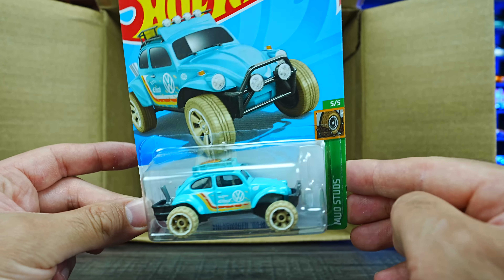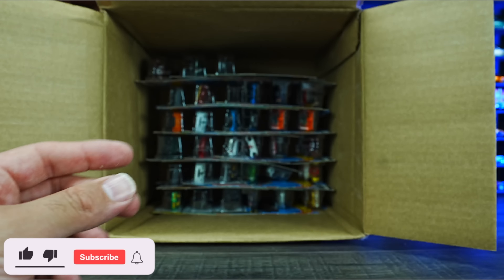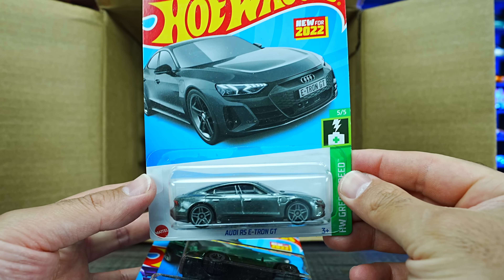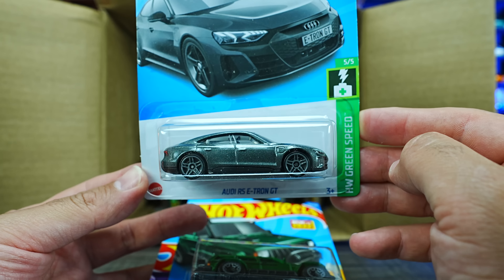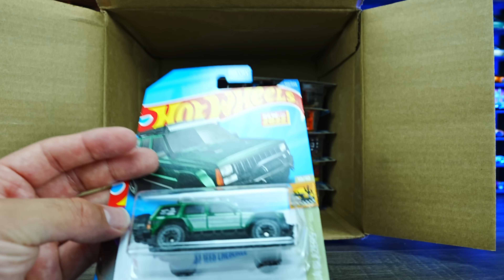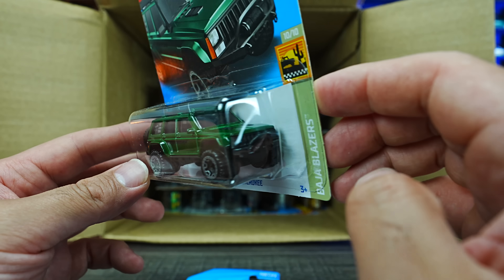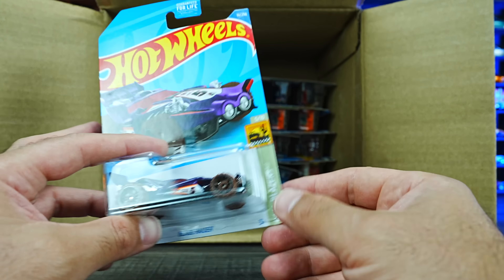Volkswagen Baja Bug — very cool looking, check out the colors of the wheels on that. We've got the Audi RS e-tron GT, a brand new casting from the HW Green Speed Series — very, very nice, can't wait to open that one. We've also got another new casting, the 95 Jeep Cherokee. Very popular car back in the 90s, done out very nicely — exciting to see that one.